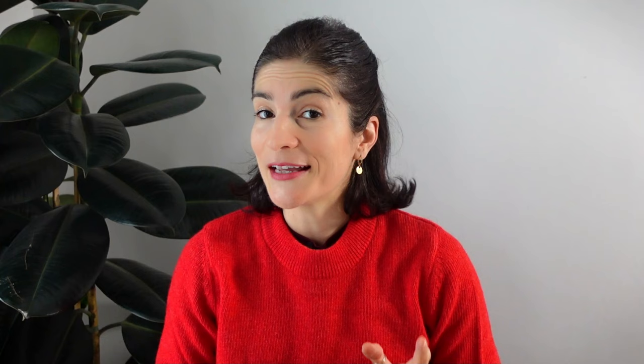Hi, I'm Honsoise. Welcome back to my channel. I wouldn't be surprised if the term negative painting sounds familiar to you. A lot of watercolor teachers use it to show how to paint leaves. But are you using it in your paintings? And are you making the most of it?